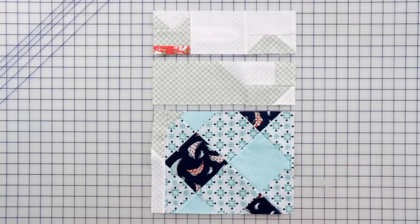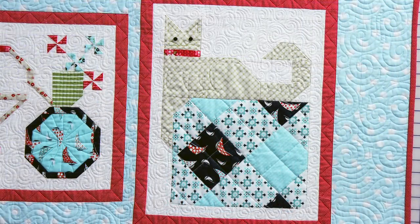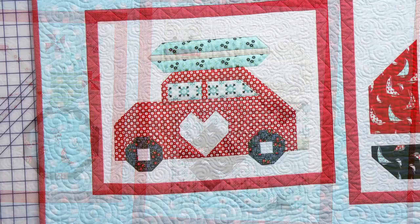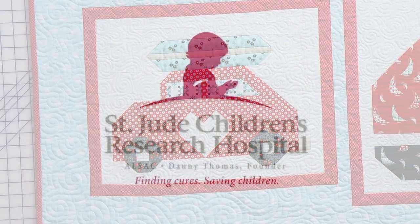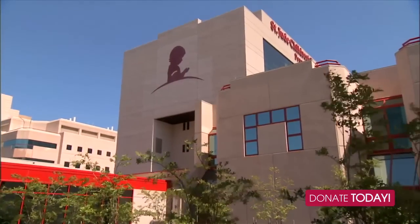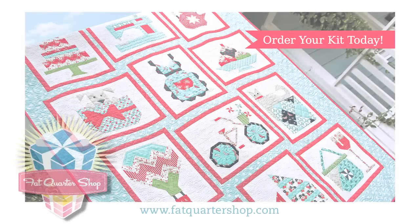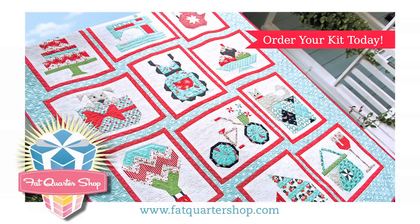Now bring your cat alive by piecing your three units together. Thanks for watching. Be sure to come back next month on the 15th for another new quilt block. Please donate — we can make a difference in the lives of the children and families of St. Jude. As you share your blogs, don't forget to hashtag FQSSnapshots. You're welcome. Thanks, everyone.